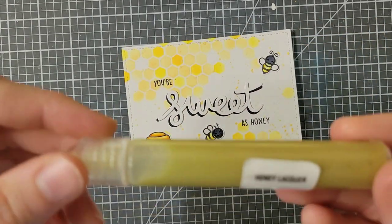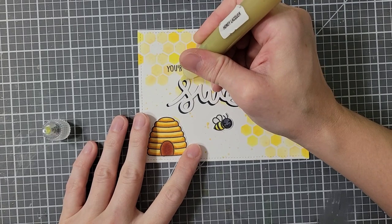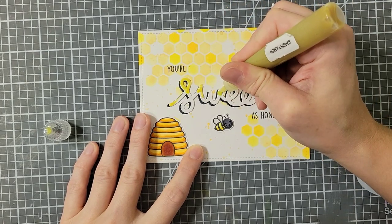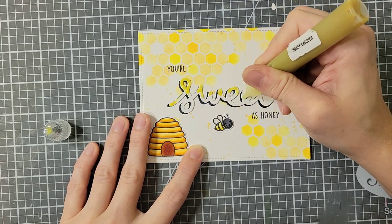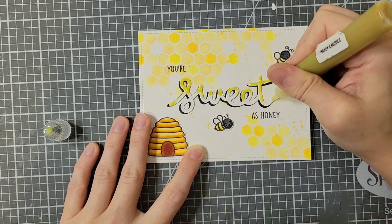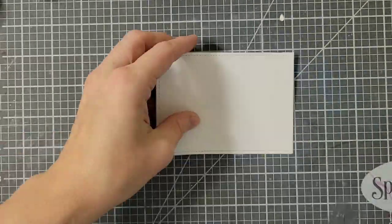Now I'm adhering down my little images, and I have this honey lacquer from Hero Arts — also not in the kit — and I'm just going to add it to the tops of my letters, kind of like the honey is dripping down off of them. If you don't have this, you could color it and use a clear glaze to give it a honey look, or use Nuvo drops or some kind of color pop drops in a similar color.